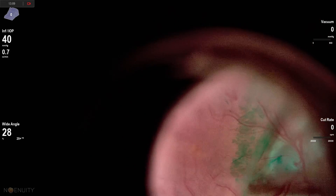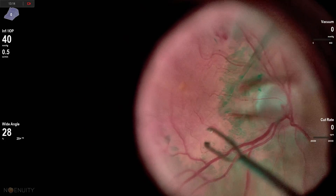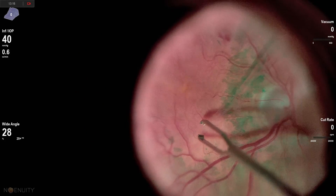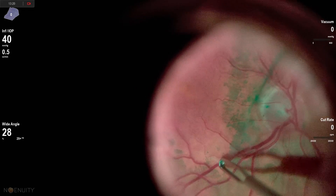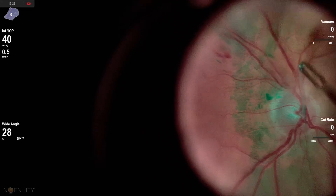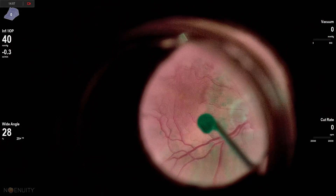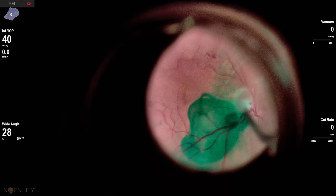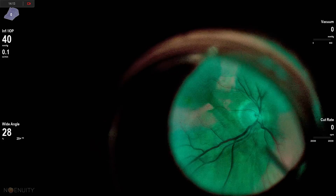You watch the edge as you release the epiretinal membrane or it slips out of your forceps so you know where to re-grab. I'm using the 44 Alcon in-grasping forceps — I find these are really good for ILM, which I'm going to peel after this, and pretty adequate for epiretinal membrane. The 13 forceps are a little better for epiretinal membranes, but in this case I want to go back and peel the ILM and these 44s are really great for that.